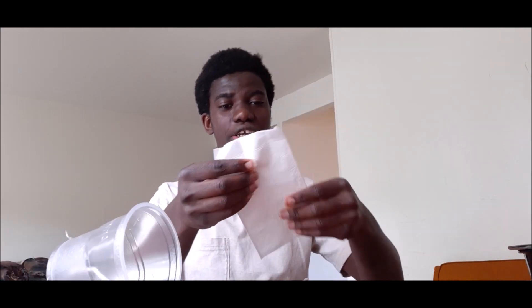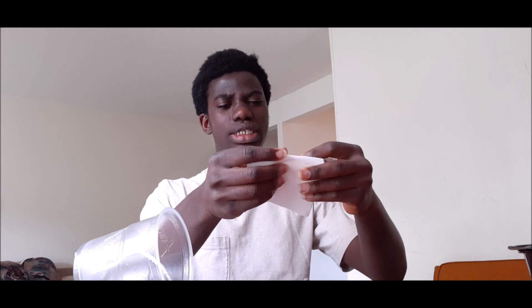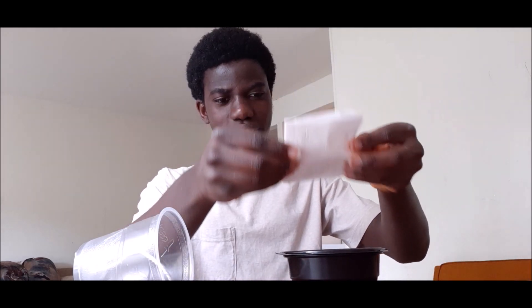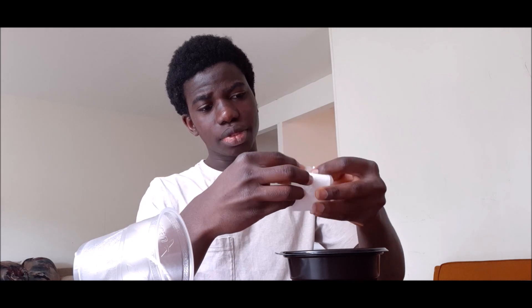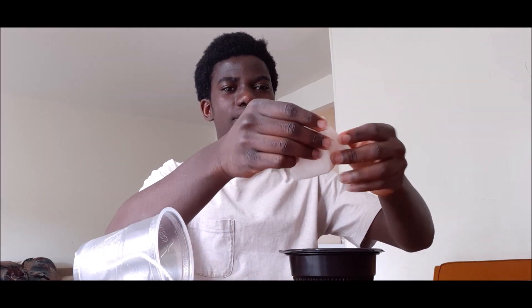So you take the tissue paper — the paper towel — and fold it like a dollar bill, fold it this way. You take it and okay, let's do it like this. I think we should fold it one more time. After folding, you take the water and put it in. Okay, that's good, that's good.